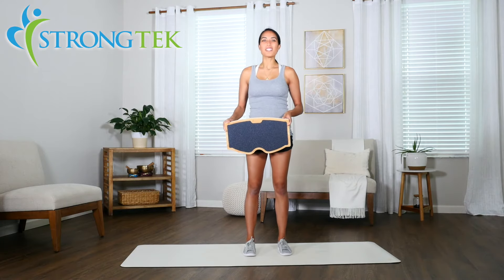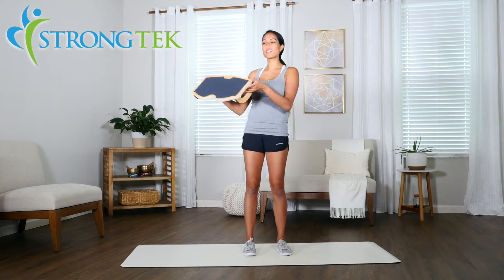Hi everybody, it's Marin with Strong Tech and this is the Strong Tech footrest and rocker.